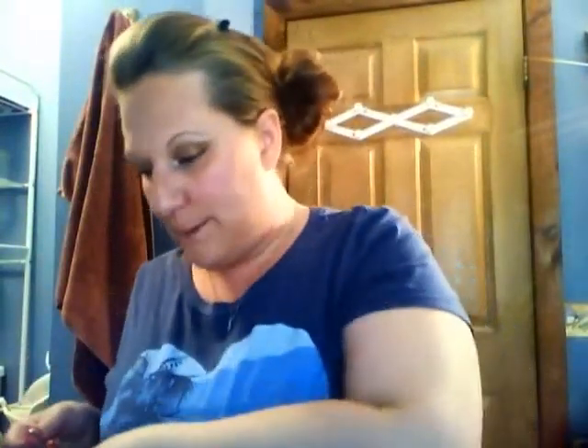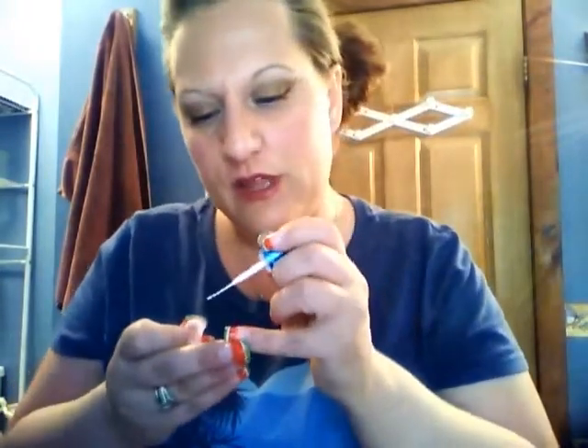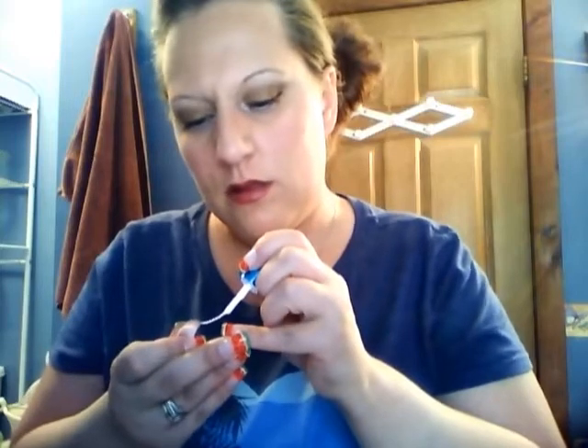Then you're going to take that white striper and very carefully make a really thin white line between the green and the red. Keep it really tiny, and it'll look like that.